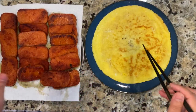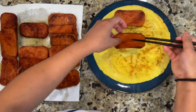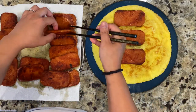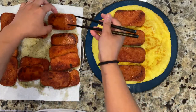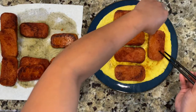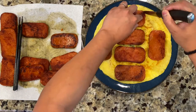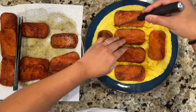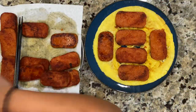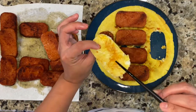Now we're gonna form our eggs. Take the spam can and use the middle part — just put the egg in there, and then you're gonna use a knife to form the shape. Put it there; if there's extra that's fine, you can just tuck it in. Don't worry about it. When you take it out, you get that perfect egg shape — perfect spam shape.